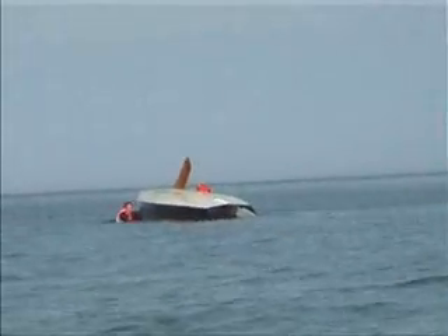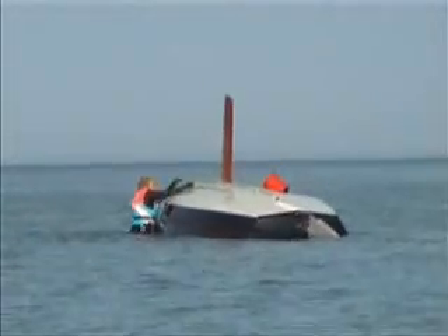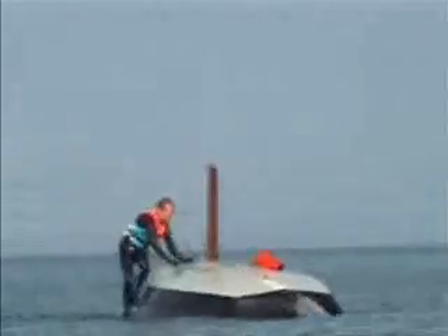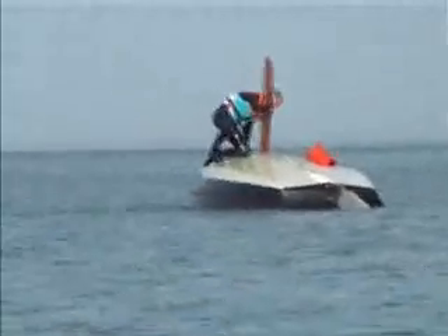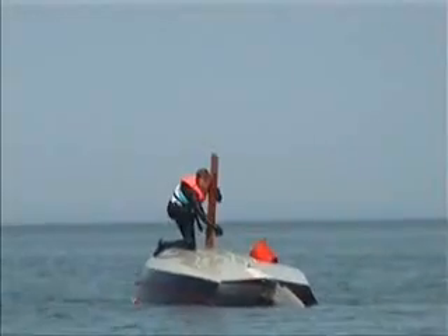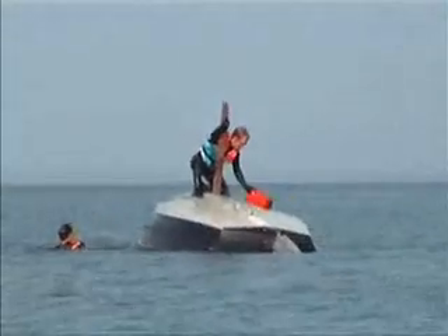This time I rescue the centreboard before it bangs down completely. The bilge runners on the underside of the hull make it much easier to get on top of the inverted boat. The bucket is tied on.